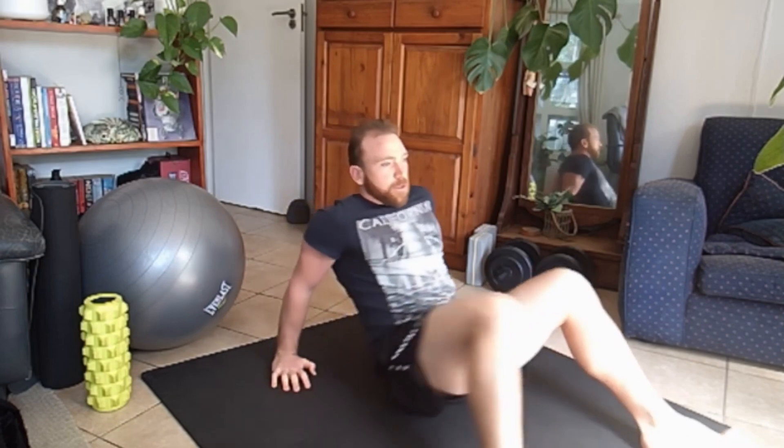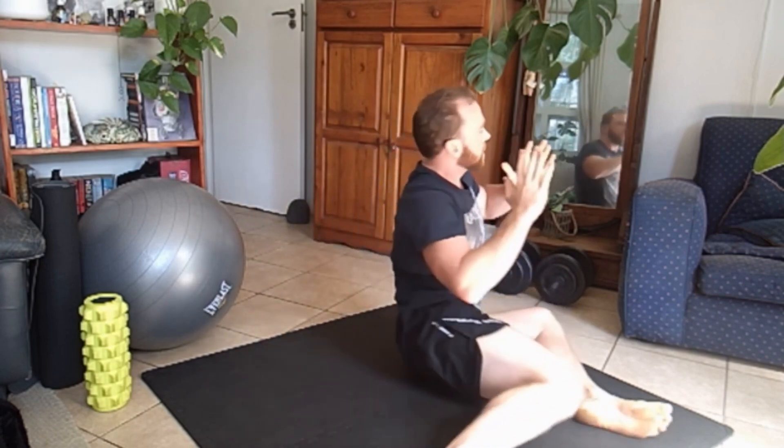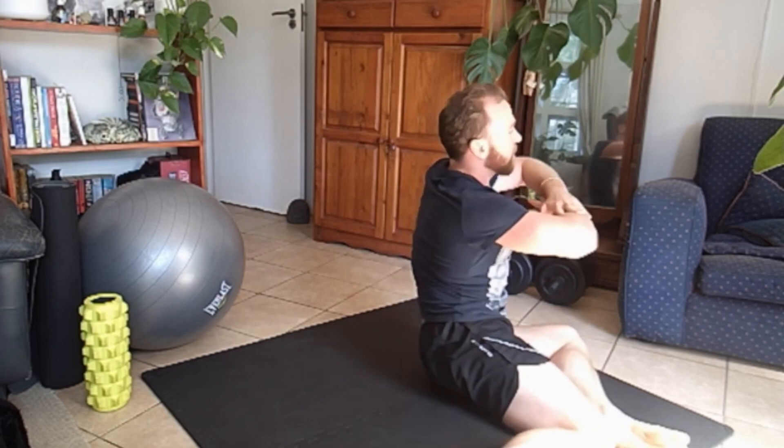Now what you really want to work towards is this. Get nice and tall on your bum, bring your knees up, keep your hands steady, and you're just going to work dropping the knees, trying to keep the upper back nice and stable and steady. Go back, not using your hands, working through the hips. This is really what you want to work towards — when you can start to do this without using your hands, you'll have good hips.